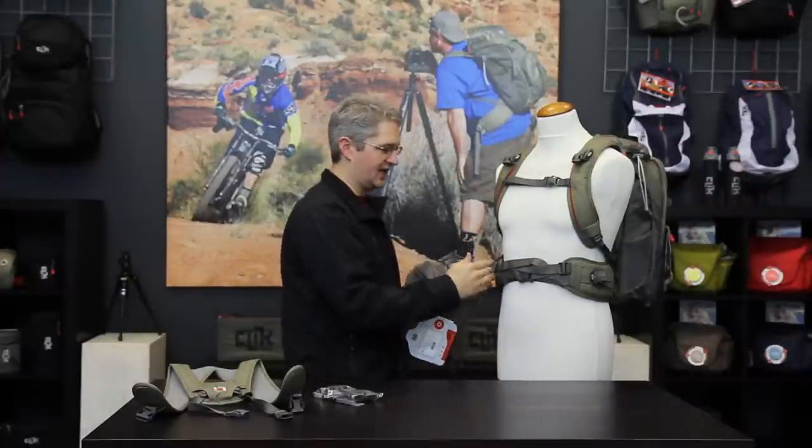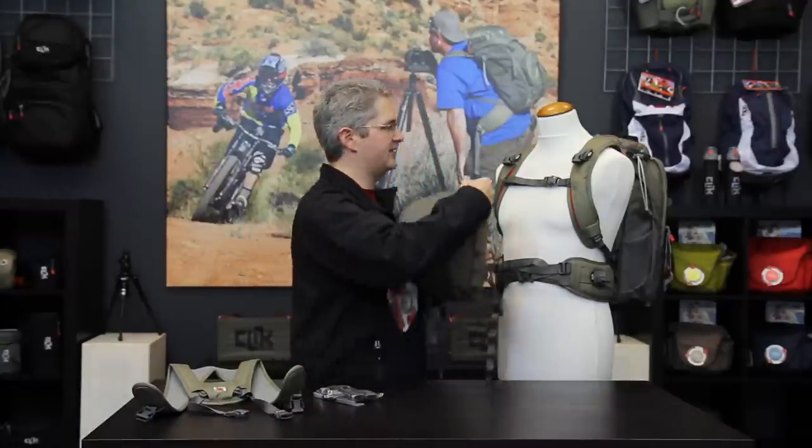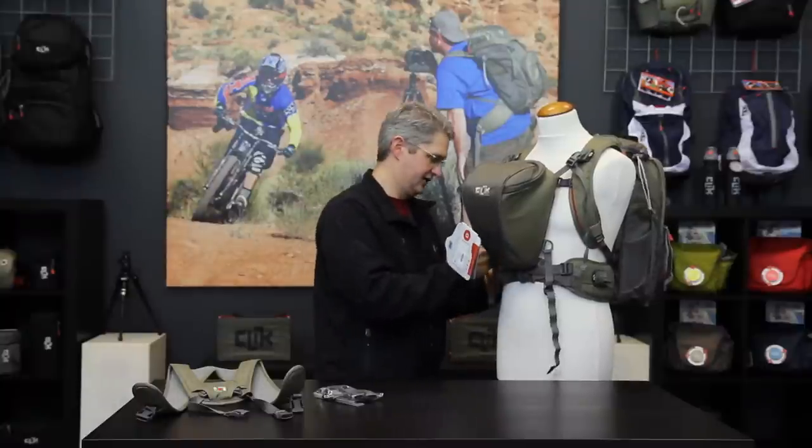Inside of your ProBody chest carrier you'll find four chest port adapters. These chest port adapters mount to the shoulder straps and waist straps of any current model Click Elite backpack. By using the chest port adapters, you can mount the chest carrier directly to the backpack, providing a single integrated system for chest and backpack carrying.